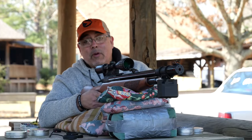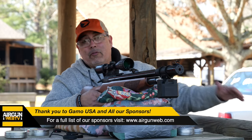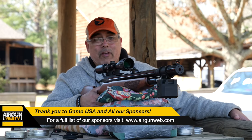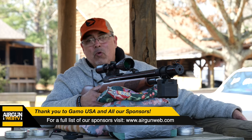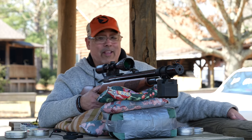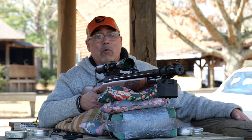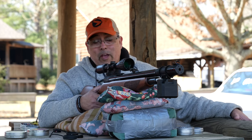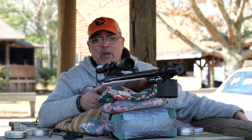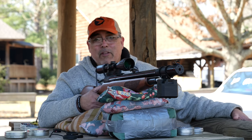I want to say a huge thank you to Gamo USA for sponsoring Airgun Web, bringing us out here to the Gamo Squirrel Master Classic, and letting us spend time with these cool airguns. It's a treat — we enjoy it, we love it, we have a great time every year. A big thank you to Gamo USA for putting their money where their mouth is and helping youth shooting sports. Now let's get back to the video.